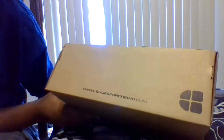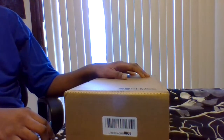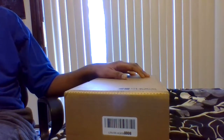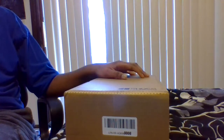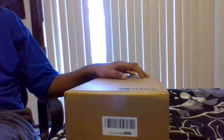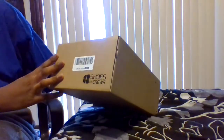Looks good enough for me. It says www.shoesforcruise.com — that's interesting. Never heard of this company before. I normally get stuff from the mall. Like, I have my pair of Kyrie's, a pair of LeBron's, a pair of Pelas, a pair of Converse, and a pair of Nike Slides. But I have never heard of this shoe brand before, so this is interesting.